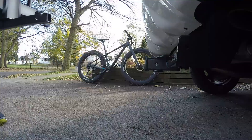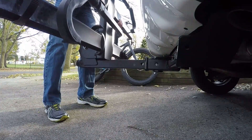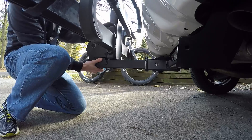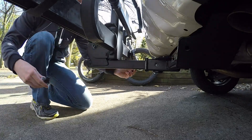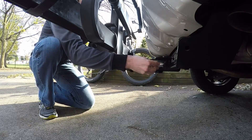Now I'll show you how to install the bike rack. You want to slide the rack into the receiver and line up the two holes — the hole in the rack and the hole in the receiver. Then if you want to lock it, you put your pin through and put the lock on the other side.